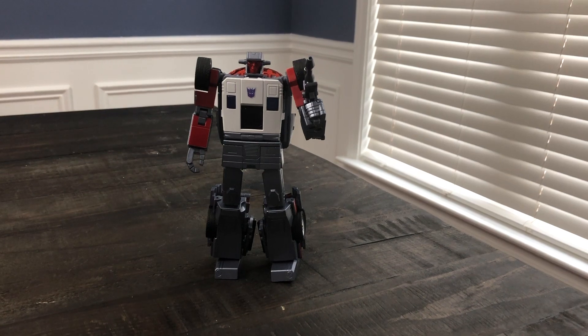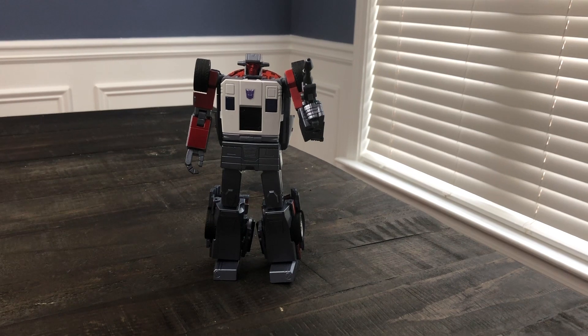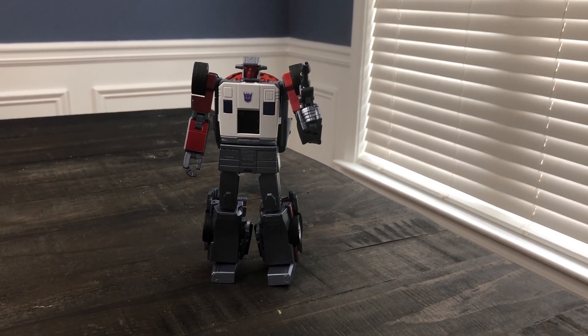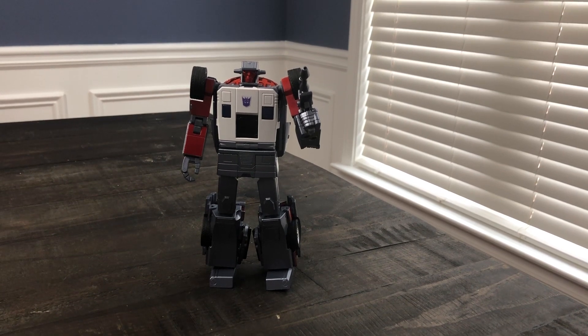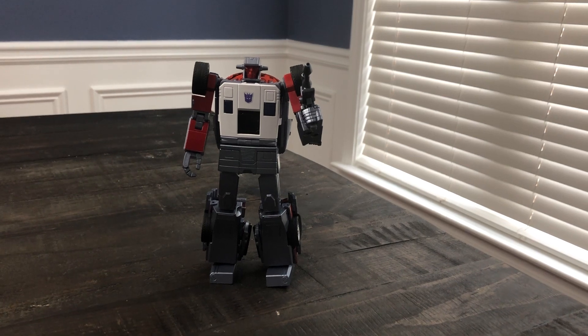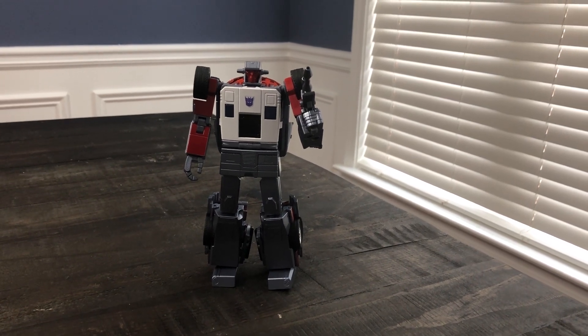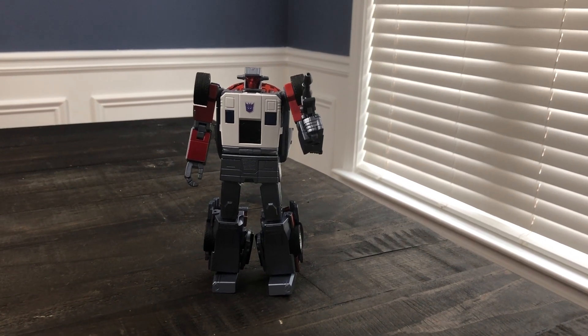I saw at least five or six pictures on YouTube where they were breaking on different people. And for a figure that's arguably perfect — this is probably the second figure this year that made me rethink what Masterpiece Transformers can be as far as presentation and display. For a figure that's that great, you can't have pieces breaking on people, breaking on a large group of people during transformation.